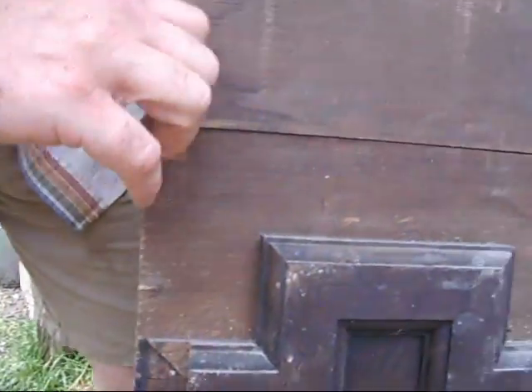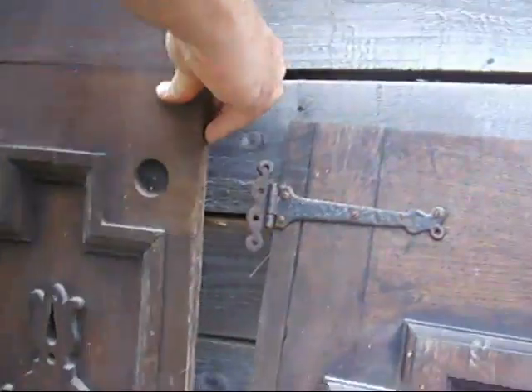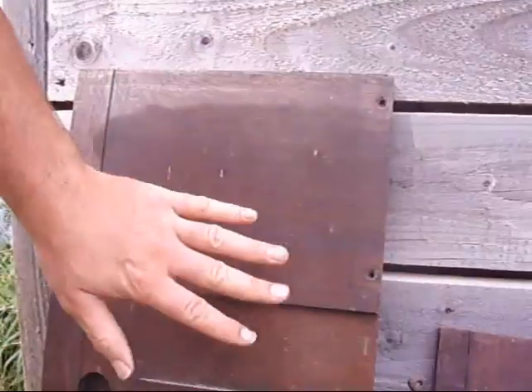They are reclaimed timbers, so they will have the occasional nail and screw in them. If you're going to put these through any kind of a machine, you need to be aware of that. We need to point that out to people.